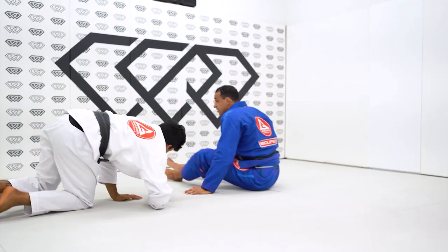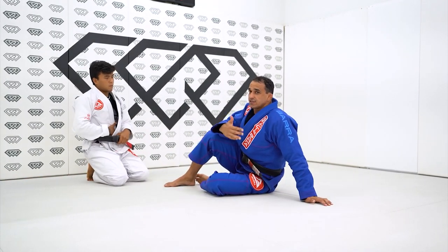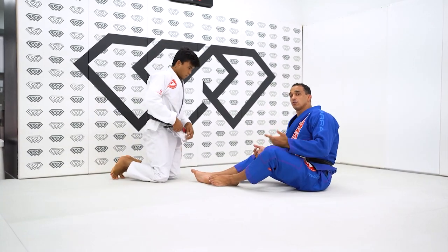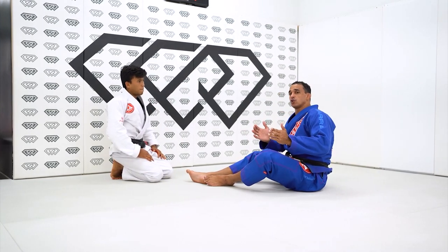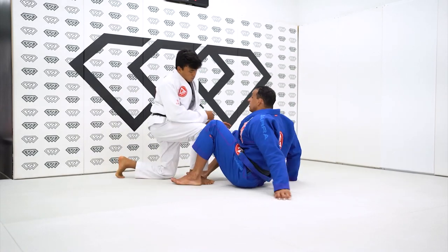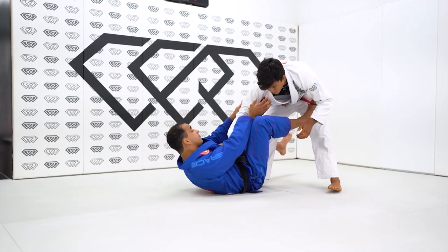I'm not going to go over this sweep again as separate content because it's very obviously connected and that would basically be wasting five more minutes on a similar technique. Something more realistic is better — this is realistic obviously, but it's too closely connected to the first one. Off the defense, the top person is going to be fighting there.